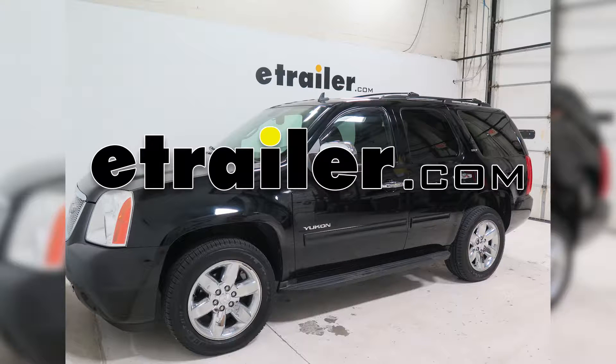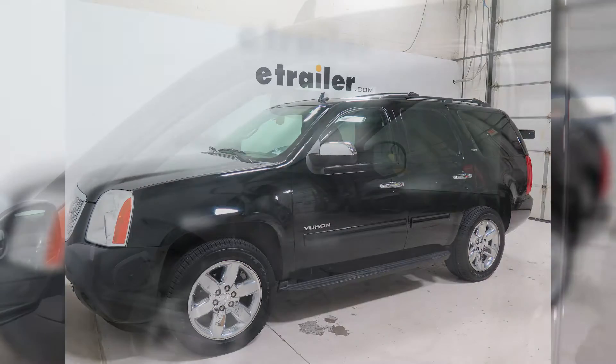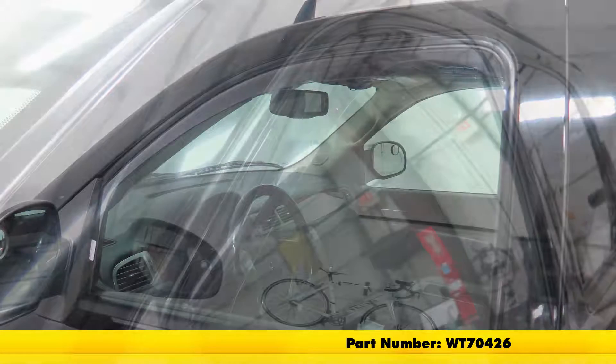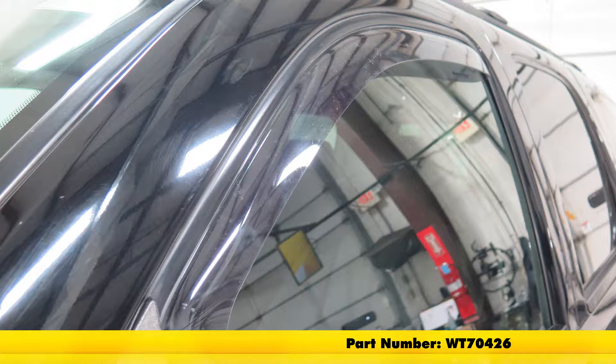Today on this 2010 GMC Yukon, we're going to be installing the WeatherTech Side Window Air Deflectors. These are going to be for the front and they come with two pieces. It's going to be part number WT70426.